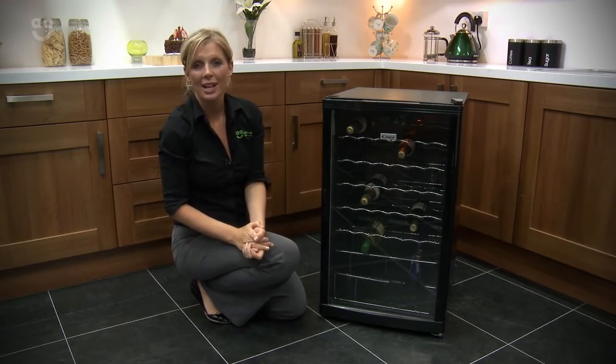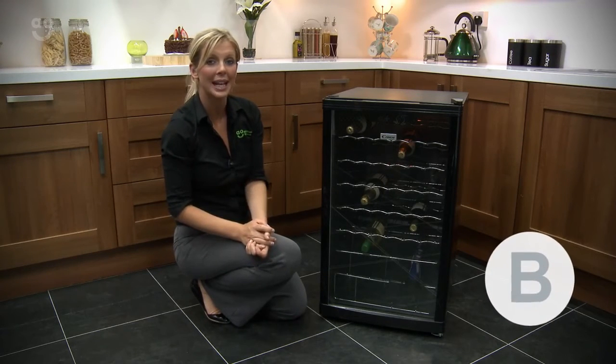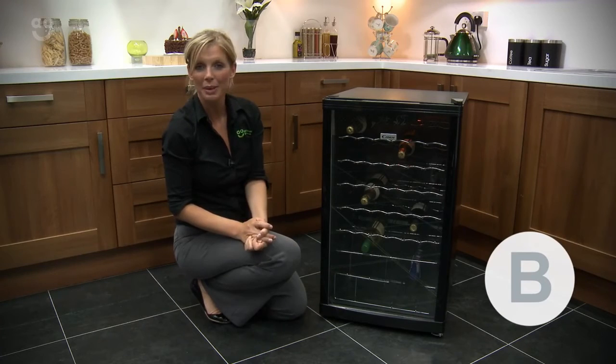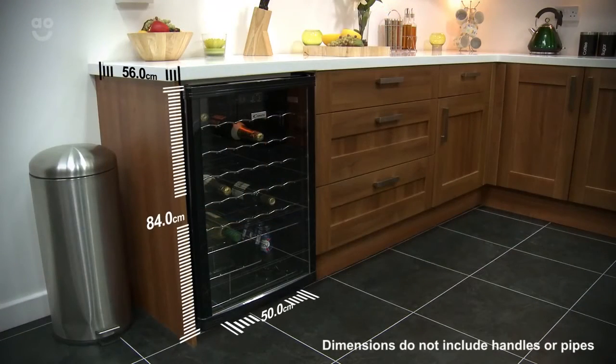On the energy efficiency scale, which ranges from A++ to D, this has been awarded a B. For an idea of how it may look in your kitchen, take a look at how it looks in ours, and please do make sure that you check all of the dimensions before you buy to make sure that you have plenty of space available.